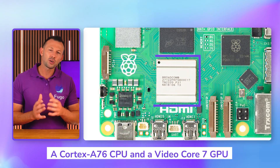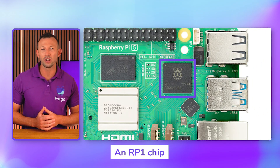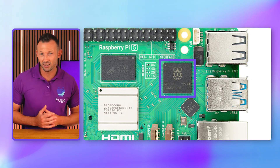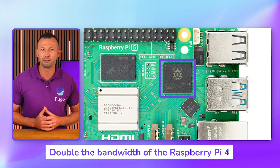The Raspberry Pi 5 has the same basic form factor as the Raspberry Pi 4, but you'll notice a few new components on the board this time round. There's a Cortex-A76 CPU and a VideoCore 7 GPU. There's also an RPi chip — this guy right here — which controls the USB 2 and USB 3 ports, and thanks to the chip they now have their own independent bandwidth, meaning double the bandwidth of the Raspberry Pi 4.